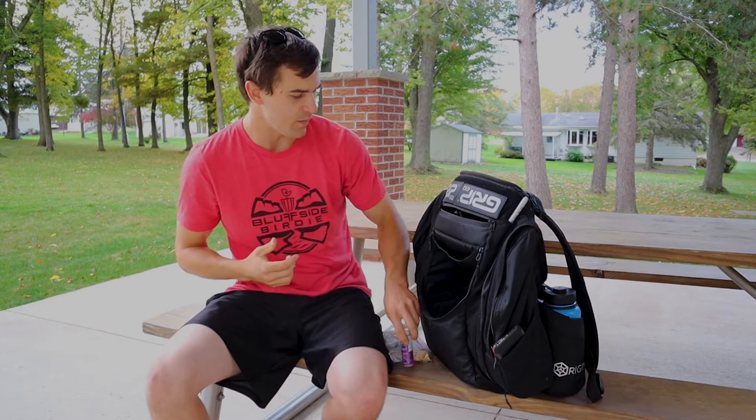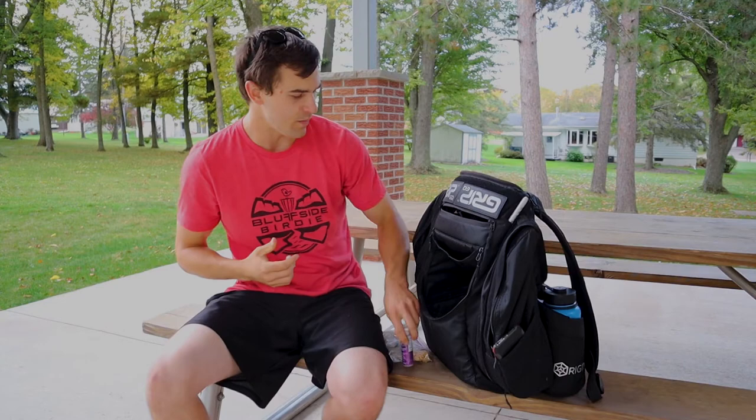But yeah, this has been my in-the-bag. I hope you guys enjoyed it. I hope you get some insight about what discs you might want to try, and let me know if I'm missing a key tool in my bag. Thanks for watching. Bye-bye.